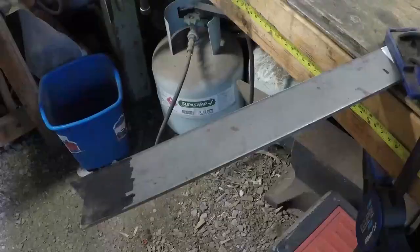Hey guys, welcome back to another video. Today I'm making a full tang drop point hunting knife.